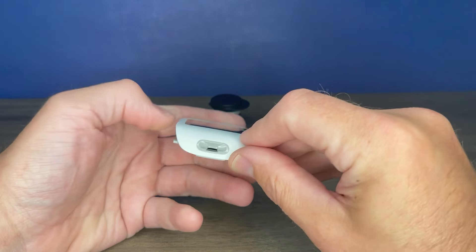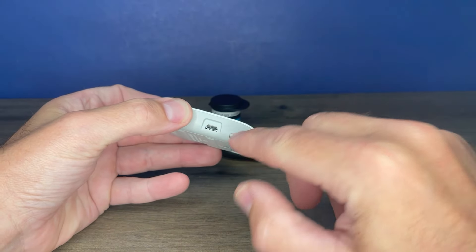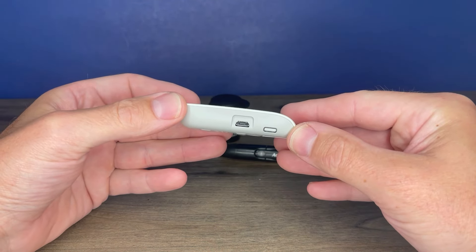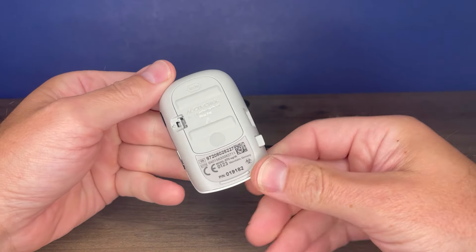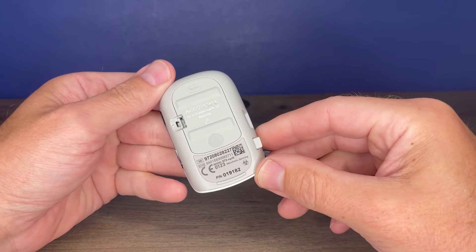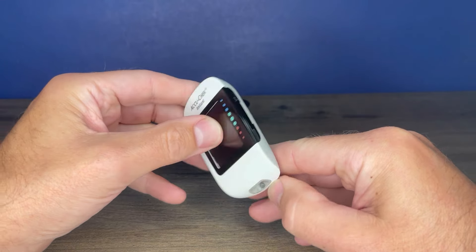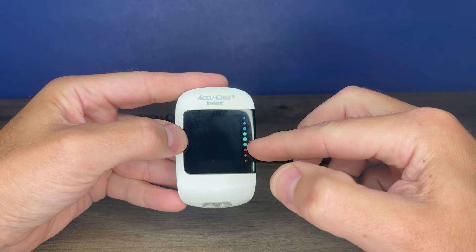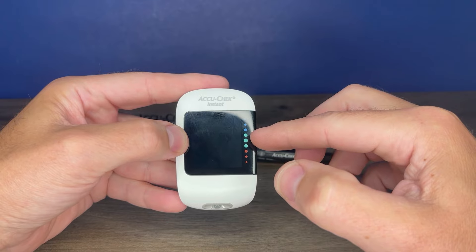The meter itself — the test strips go in the bottom in the slot right there. There's a test strip eject button located on the side as well as a USB port. The USB port is used to connect to a computer; it does not charge the battery. There is a battery door on the back, and it indicates the units your readings will be in. There are up and down arrow buttons on the side of the meter. On the front of the meter, these color dots indicate if your reading is in the target range or not. It defaults to 70 to 160 as the target range.